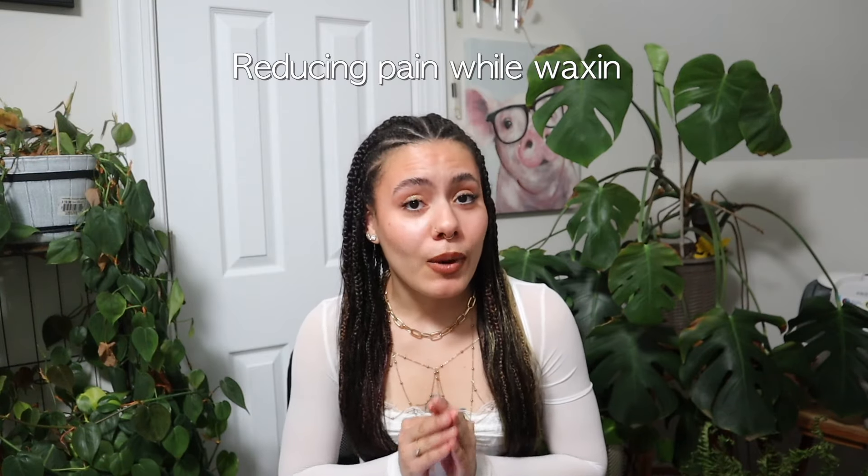Welcome back to my channel. For those of you who don't know me, my name is Destiny. And if you're a returning subscriber, welcome back to the family. This week we're back with another waxing video, and today we're going to be talking about ways to reduce pain while waxing.